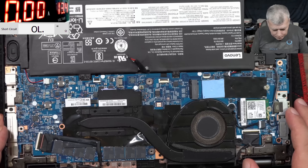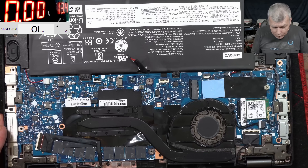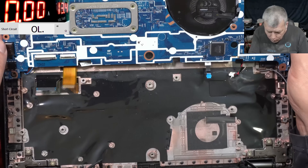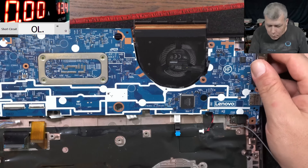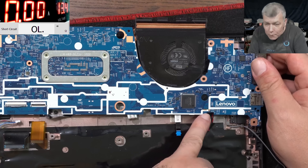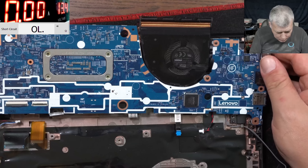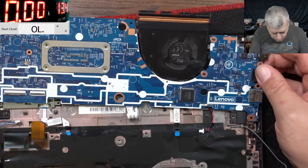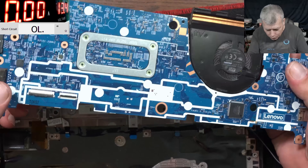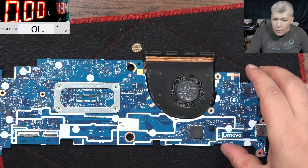So from where do we start? I believe the way to go is: first let's check the board, because this came with some liquid damage — that's what the customer said. Check that, and then check the PD controller. I don't want to check the PD controller before I check the board. I took the board out and I can see some damage around the IO chip, the EC chip — there's some liquid damage.